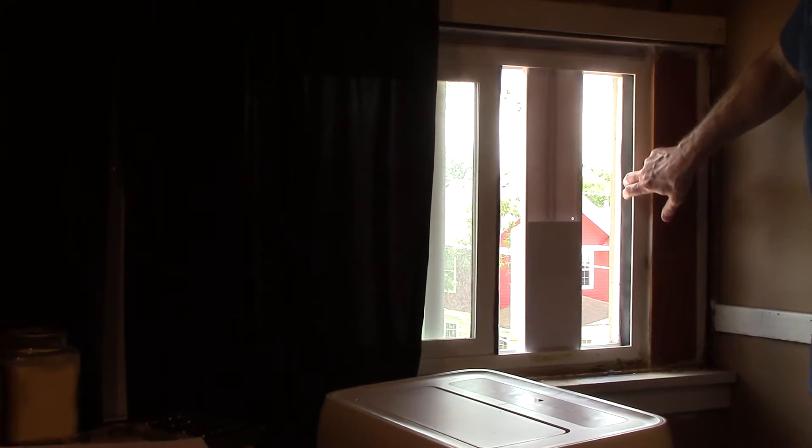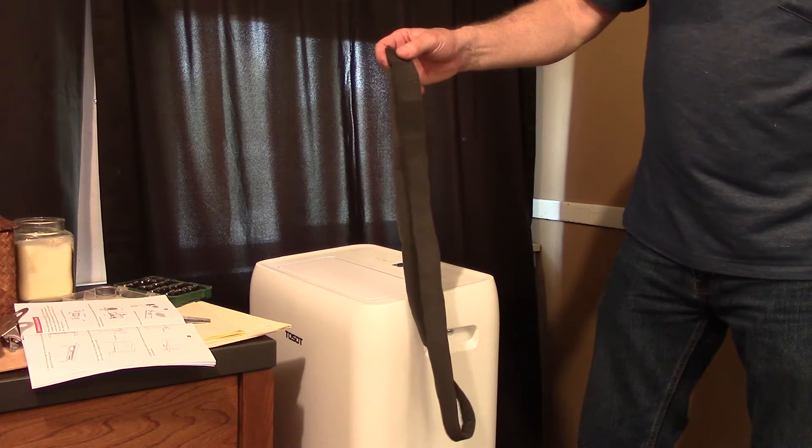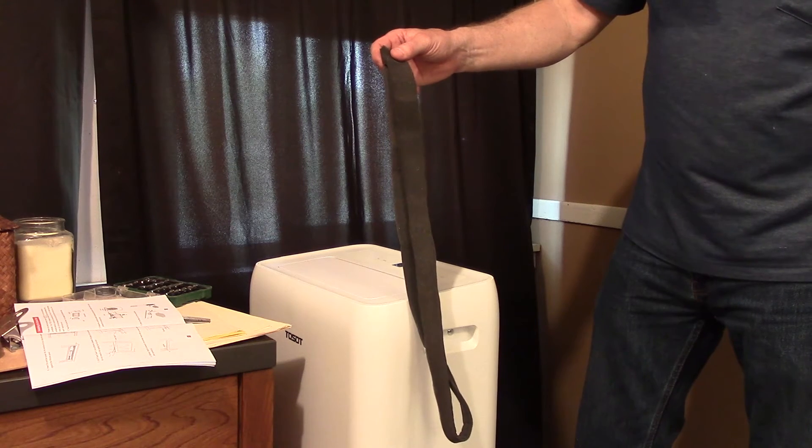Because this groove was so deep, I added another layer of foam. The air conditioner comes with a foam seal without adhesive that you'll put between the window panes to stop air movement and insects.